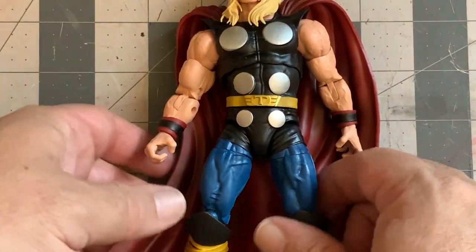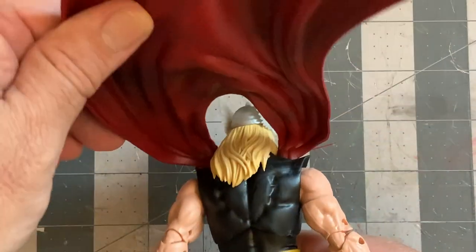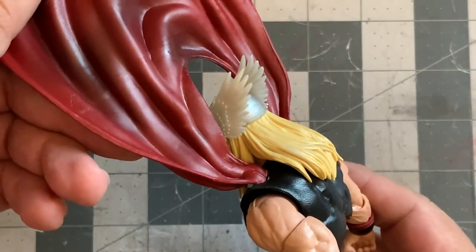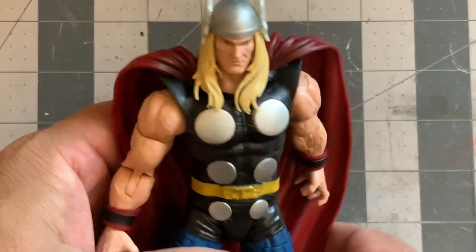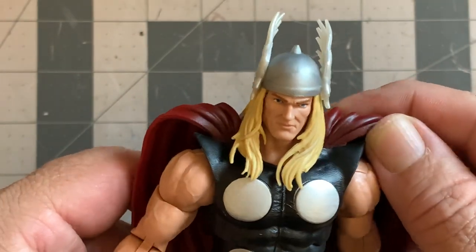I've seen a few videos on capes and capes for sale on eBay, and a lot of them are actually very nice. However, there's one thing that stops me from buying those, and that's the fact that there's a seam or stitching visible on the outside holding a wire. As you can tell on this particular figure, it's only held at the shoulders by a little bit of glue.